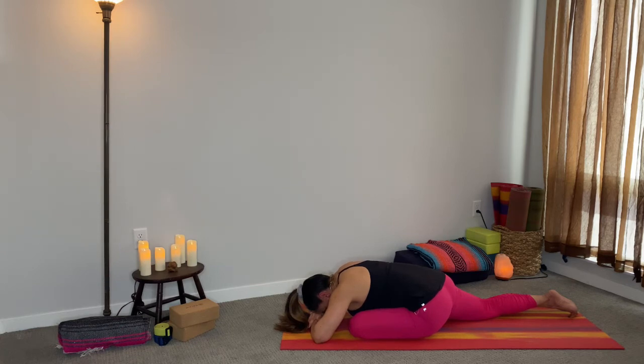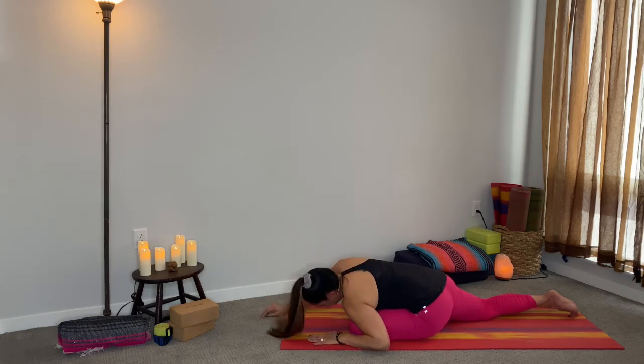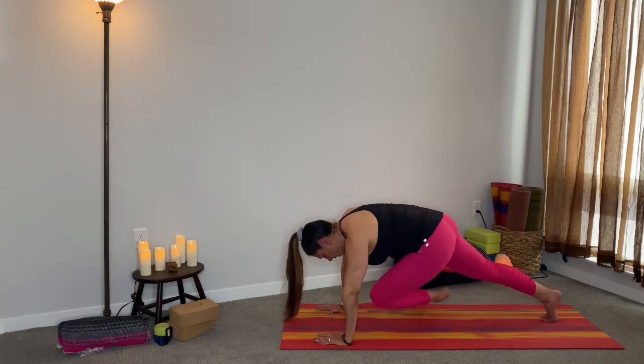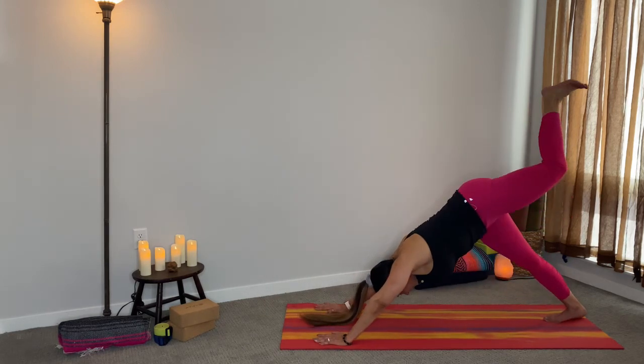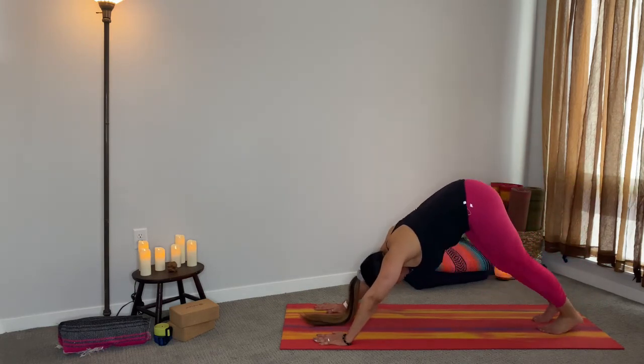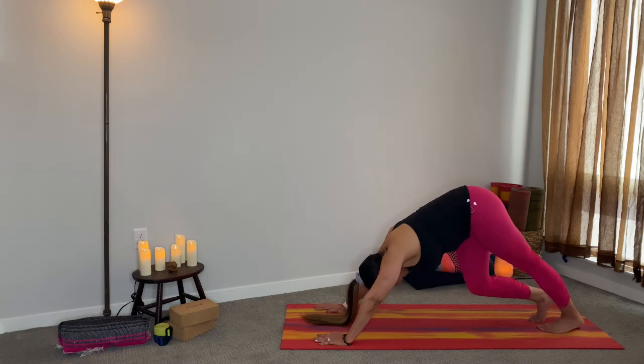Start to feel your heart rate come down. Take a deep inhale, bring your hands in on the exhale, push up, curl the left toes under, lift up the body, and then come down as well. Come into that three-legged dog and then walk it out, paddle it out, do whatever you feel like you need. Your hips should be nice and released.